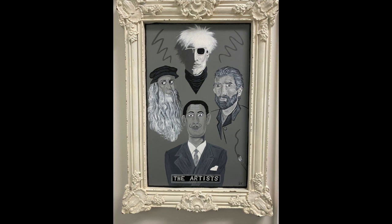We're thrilled to be featuring Sean's piece this afternoon. As you can see, in his piece he features Andy Warhol, Leonardo da Vinci, Vincent van Gogh, and Salvador Dali.